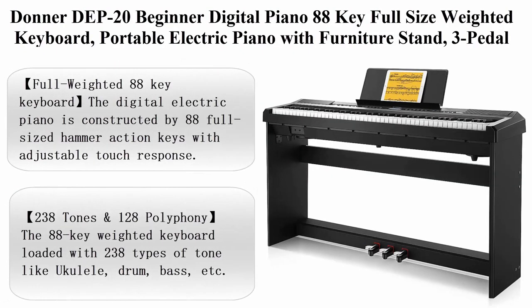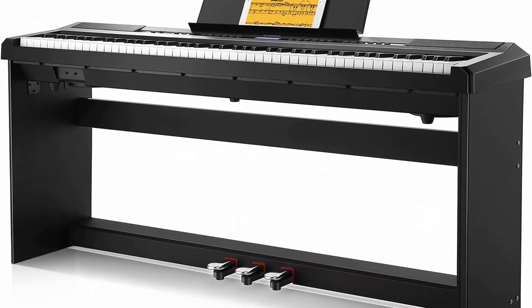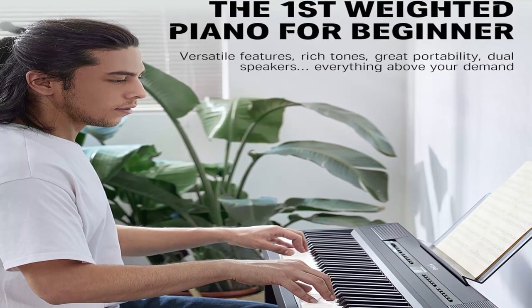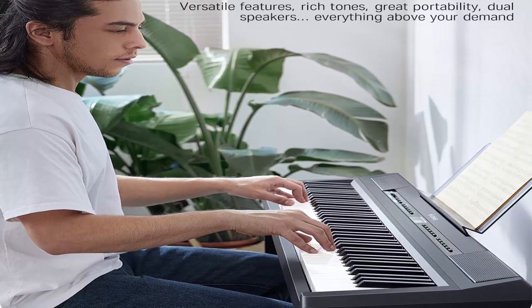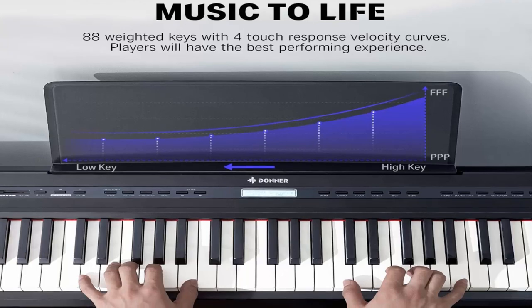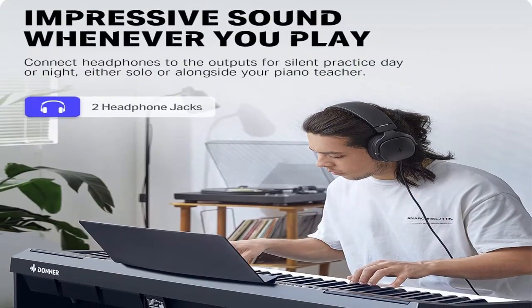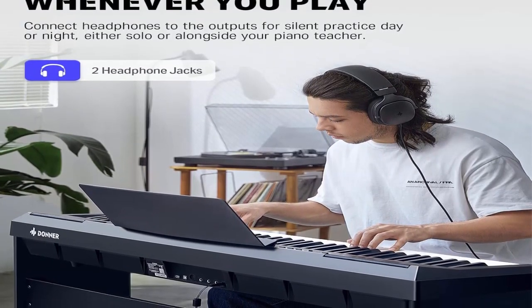Number 5: Donner DEP-20 Beginner Digital Piano — 88-key full-size weighted keyboard, portable electric piano with furniture stand and 3-pedal unit. The digital electric piano is constructed with 88 full-sized hammer action keys with adjustable touch response, allowing you to adjust your desired playing style. Loaded with 238 types of tones and 128-note polyphony.